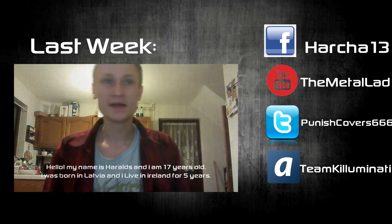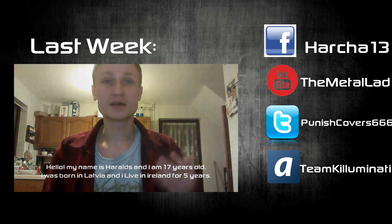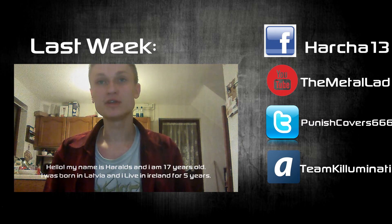But yeah, this is the Metal Lad and I hope you guys enjoyed this video as always. If you liked it, press like, comment, subscribe and I'll see you guys in the next video. Bye bye.